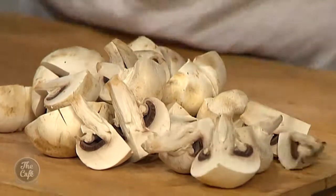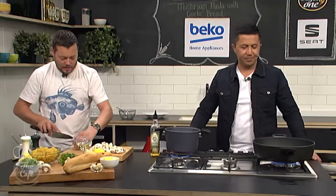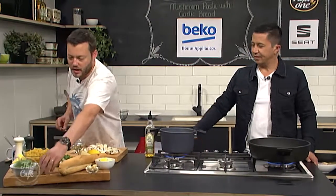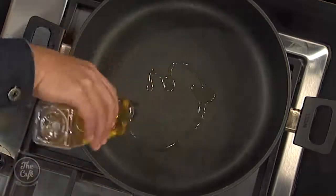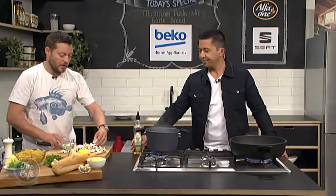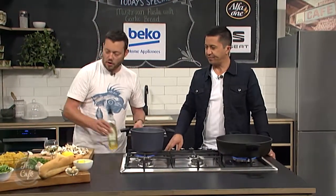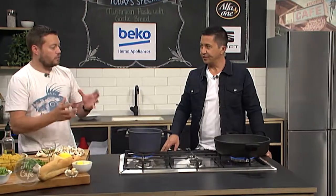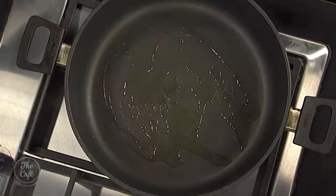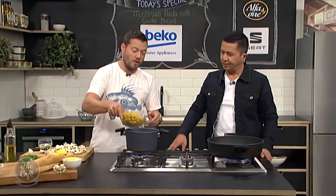We've got a nice big pan here, getting it nice and warm, pop a bit of oil in. With the mushrooms you can use whatever you want - a mixture if you like, or we've just got some butter mushrooms here. Once the oil's nice and hot we're going to pop the mushrooms in and roast them. Really nice color, high heat - wants to be sizzling so we get that color. Any liquid from the mushrooms will burn off and we're left with these nice chunky mushrooms. We don't want to overcook them either.